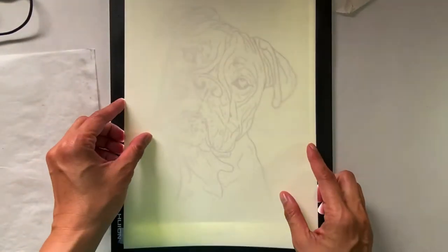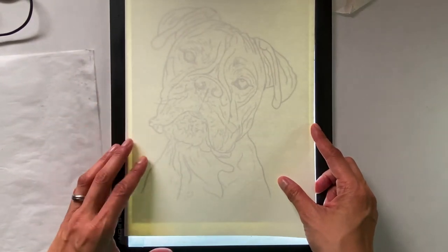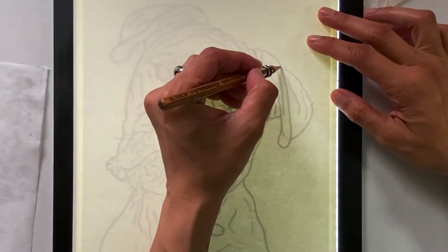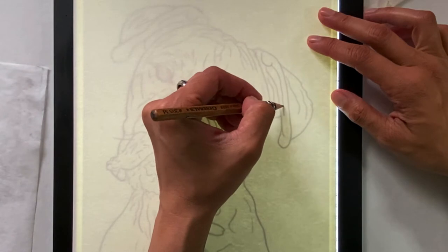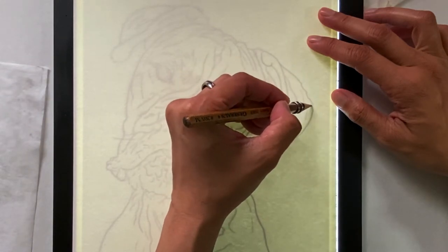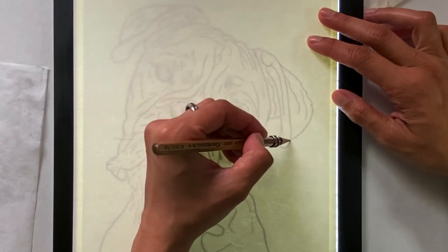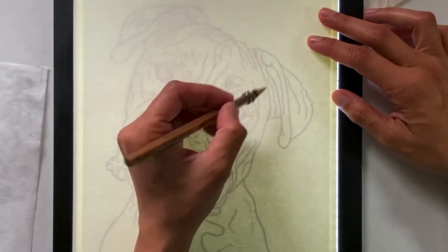I take my paper and position it the way I want the drawing to be. Don't forget to tape it up as well. Then I take my lightest grade pencil and start outlining. Since this is just a rough guide, I outline very lightly and don't press too hard. Otherwise, you'll make imprints on the paper and that won't be very good for the final drawing.